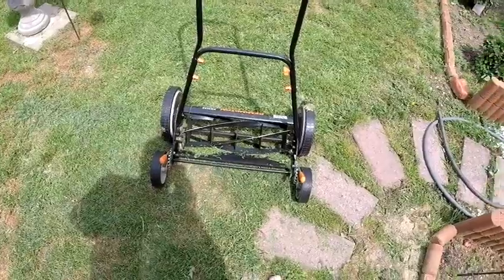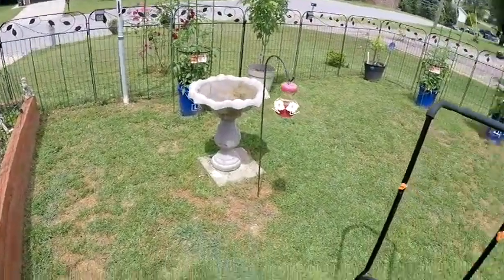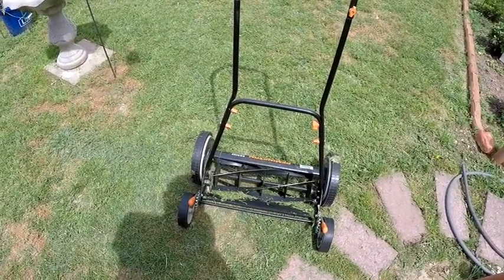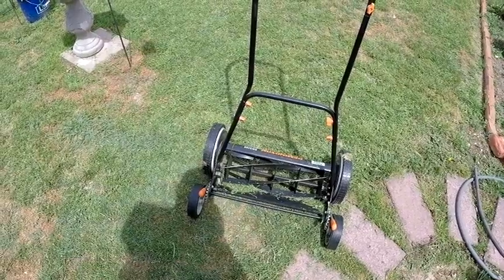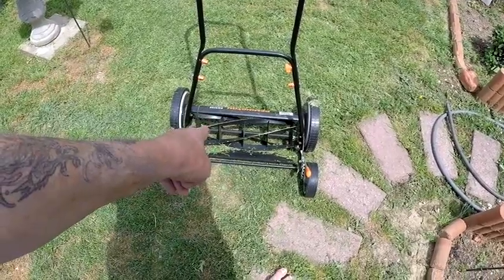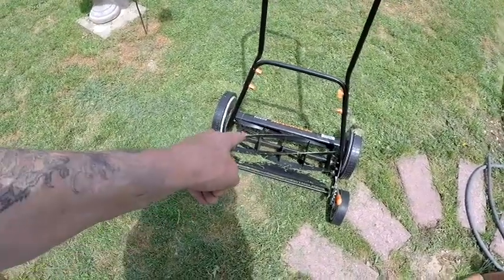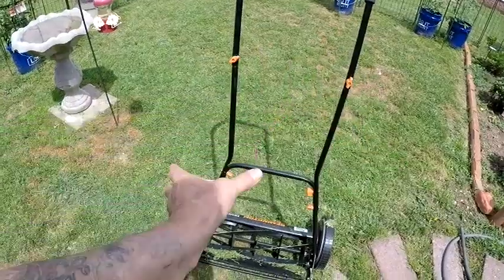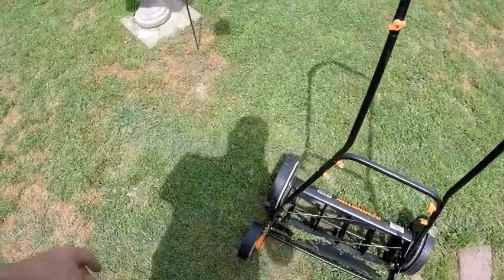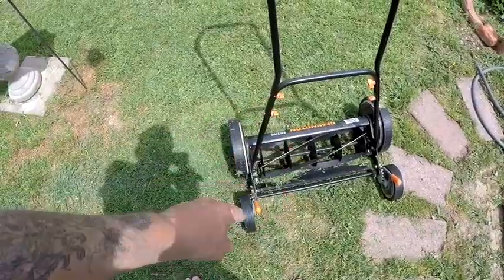It really cuts the grass well. I'll be honest, I just got through cutting my yard and I didn't use this — I used my riding lawnmower. But in situations where electricity goes out or gas gets real scarce, these come in handy and they cut very well. Golf courses use something similar — rotary blades in front but gas-powered. They like it because when it cuts, it disperses the clippings and doesn't leave clumps like a normal lawnmower. I've got a 16-inch, an 18-inch, and a 20-inch, and I prefer this one.